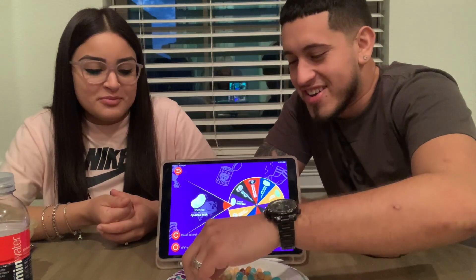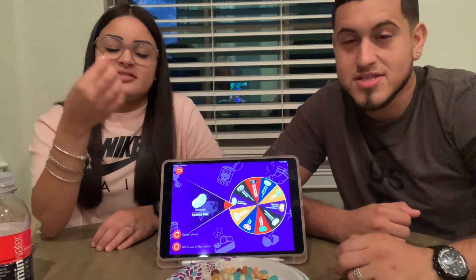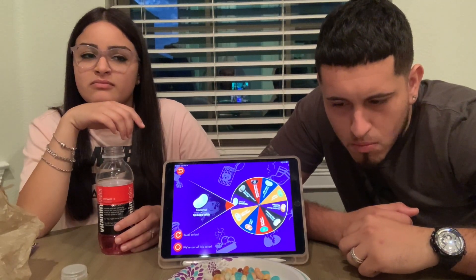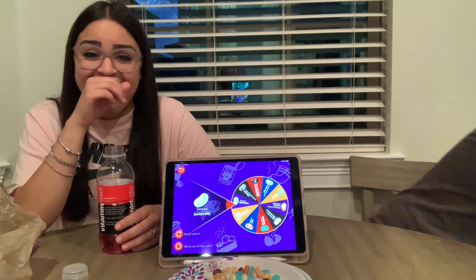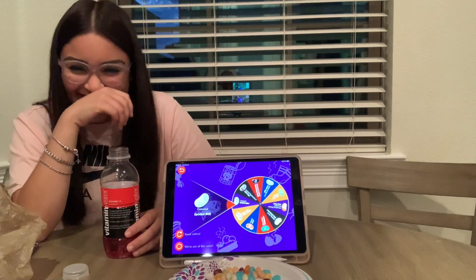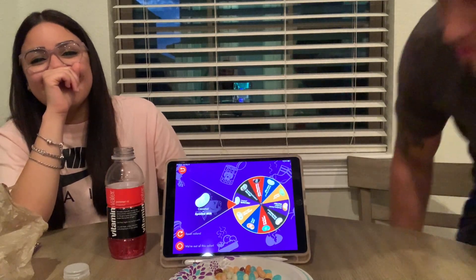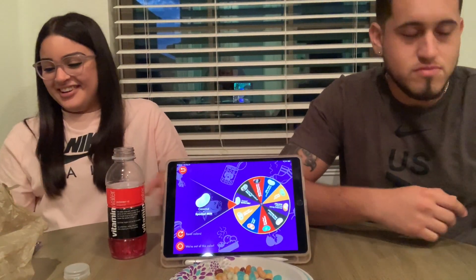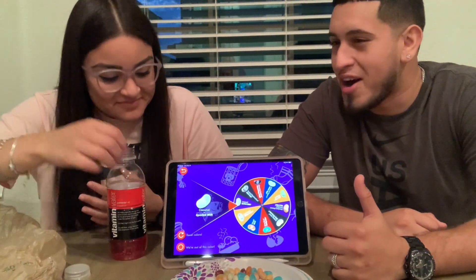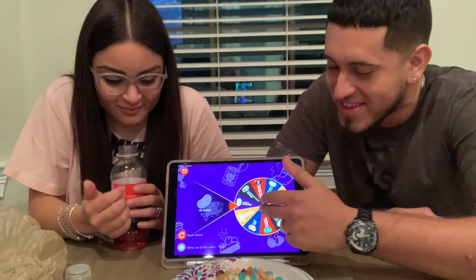Why are you laughing? That makes me nervous. Just go for the white one — it's rotten milk or coconut. Rotten milk. Oh my goodness, this is probably gonna be one of the worst ones. Oh — that's not even funny, that's disgusting. I got coconut. They're both nasty. My eyes are watering, my nose is running — this is torture. She wanted to do this terrible game — this is not fun.